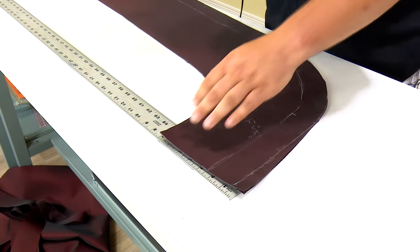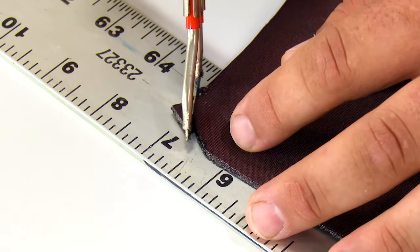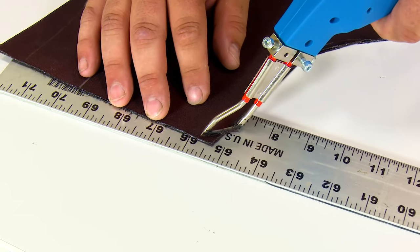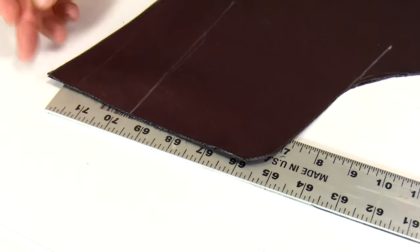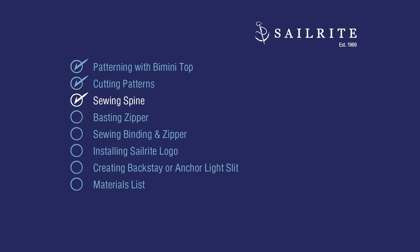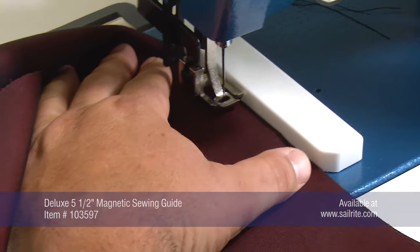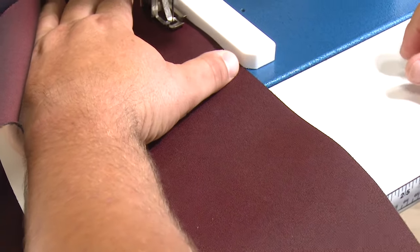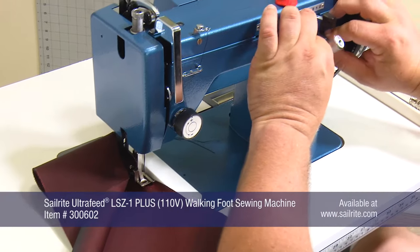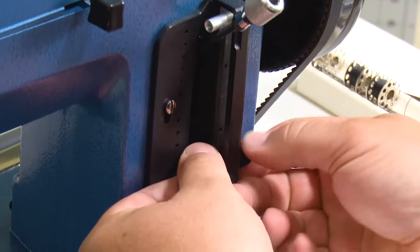One last thing — I want to go ahead and round these inside corners just ever so slightly because I'm actually going to be following those with my binding later. Remember, I'm only rounding the inside corner — I don't want to round the outside corner because when I open it that part will be straight. Now I'm going to set up for a half-inch seam allowance.